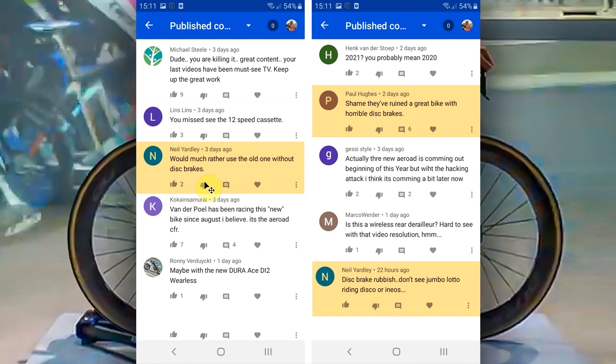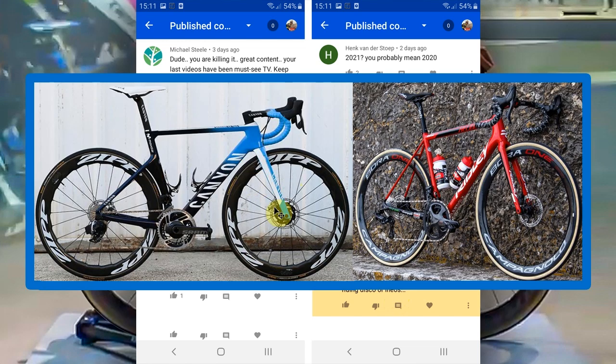There were some other comments about disc brakes. 'Would much rather use the old one without disc brakes,' from Neil. 'Shame they've ruined a great bike with horrible disc brakes,' from Paul. And then Neil again: 'Disc brake rubbish. Don't see Jumbo Lotto riding disc or Ineos.' Well, you're absolutely right — Jumbo Visma don't use discs, nor do Ineos. They're GC teams, so they're going to be the last ones to switch over. But in very recent news, Movistar have switched over to discs and actually finished a 37-year deal with Campagnolo, going over to SRAM and the latest Axs groupset — which for a GC team like Movistar is quite a big deal. And Lotto Soudal have gone over to disc brakes as well. So it's definitely gathering momentum on the disc brake front.